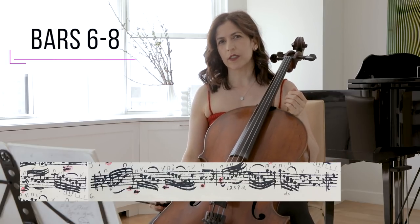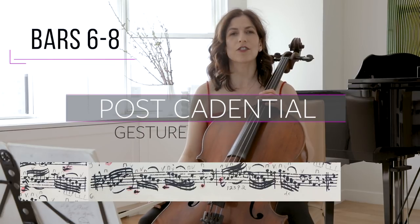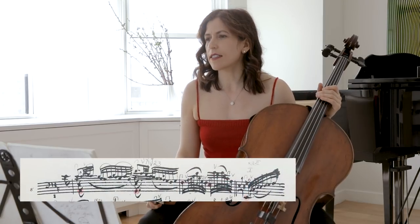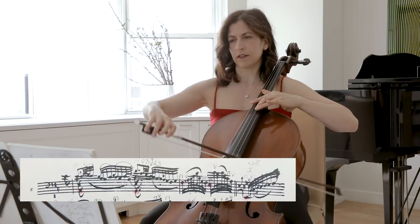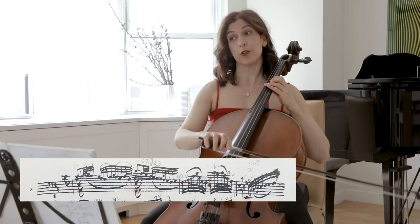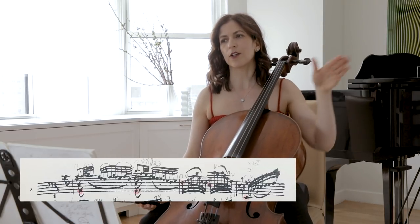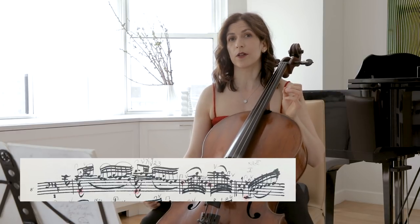Bar eight is what we call a post-cadential gesture — a fancy word that basically means a little tail once we hit our dominant. There is a long descending scale in the second half of this movement in the lower voice: from A, going to G, going to F sharp, et cetera. You can follow this line, perhaps highlight it in your own score, and try to bring out those notes. This is a connecting thread — connect the dots when you play to make things more coherent for your listeners and for yourself.